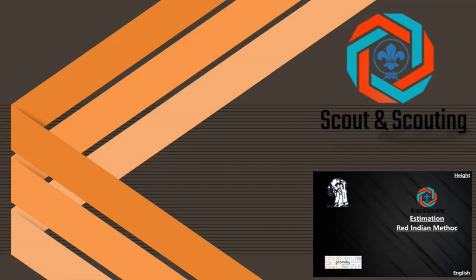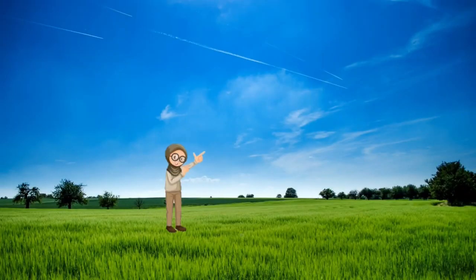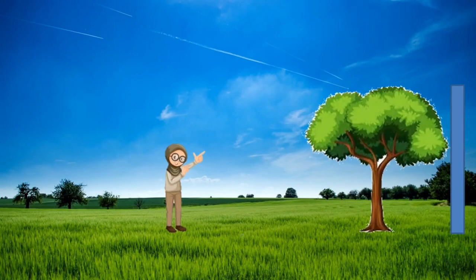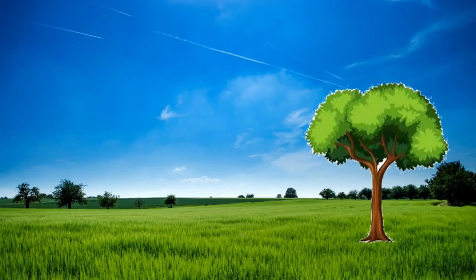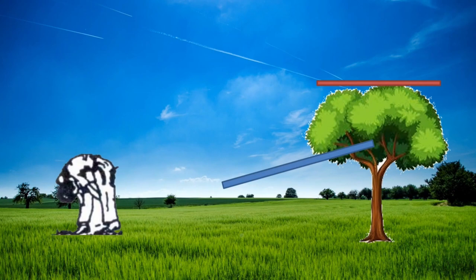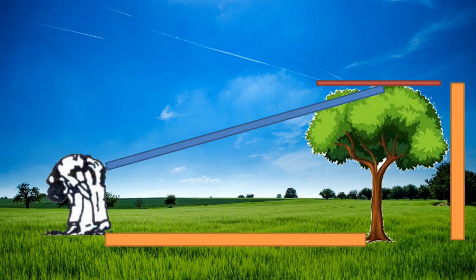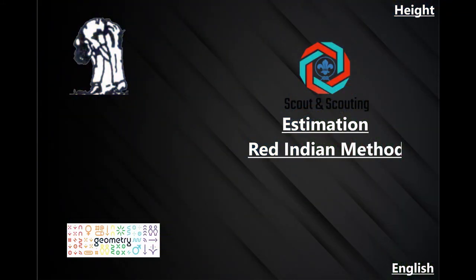In episode 4, the Red Indian method is used to estimate height — again, the height of a tree. First, look at the tree from between your legs. If you cannot see the whole tree, move away until you can see it entirely. Then measure the distance from the tree to your current position — that distance equals the height of the tree. This method was used by the Red Indians.